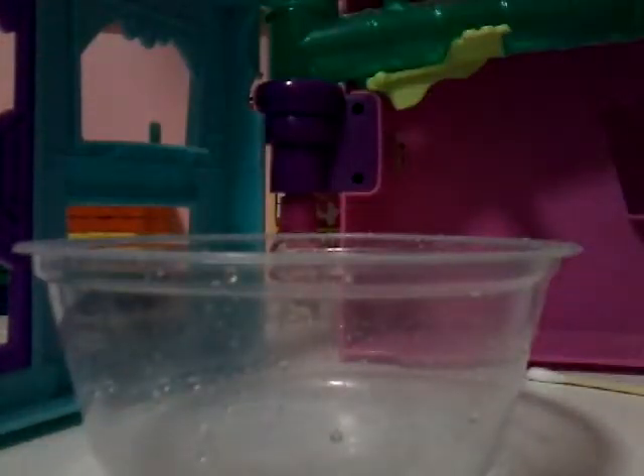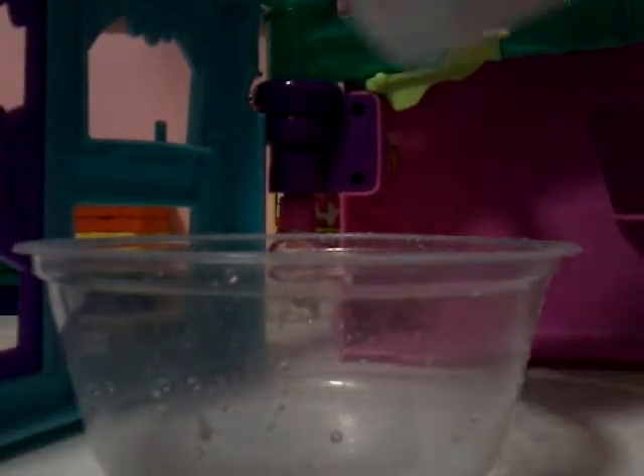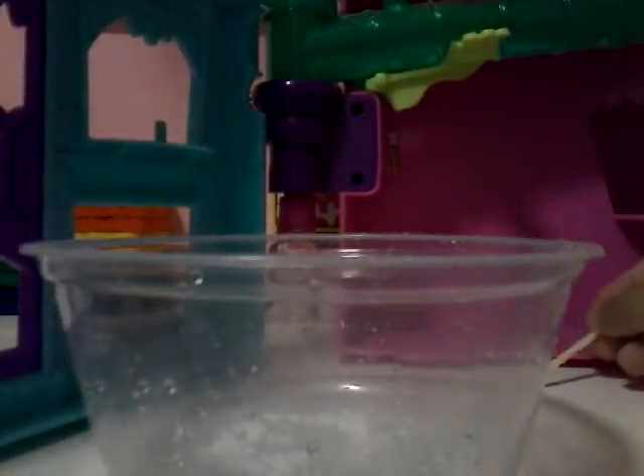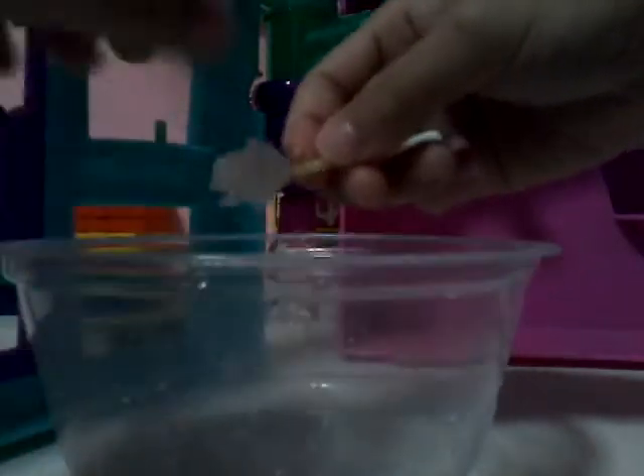You can blow it too. Then put your powder and pour a little bit by a little bit. Wait one minute. Okay, it's one minute. Now we've got to stir our Silly Putty, a little by little.